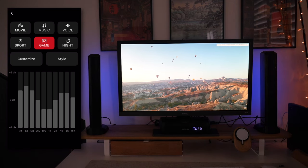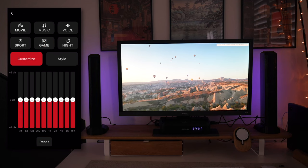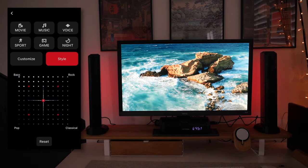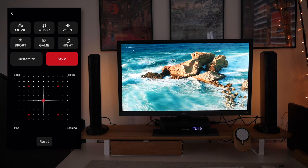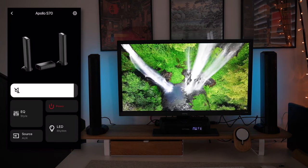When you go to Customize in the EQ section, you can select between all of the equalizers and customize the audio output however you like. When you hit Style, you can actually transition the audio to be more tailored towards bass, rock, classical, or pop — which is a very nice feature that you don't get in a lot of soundbar systems complemented with apps like this.